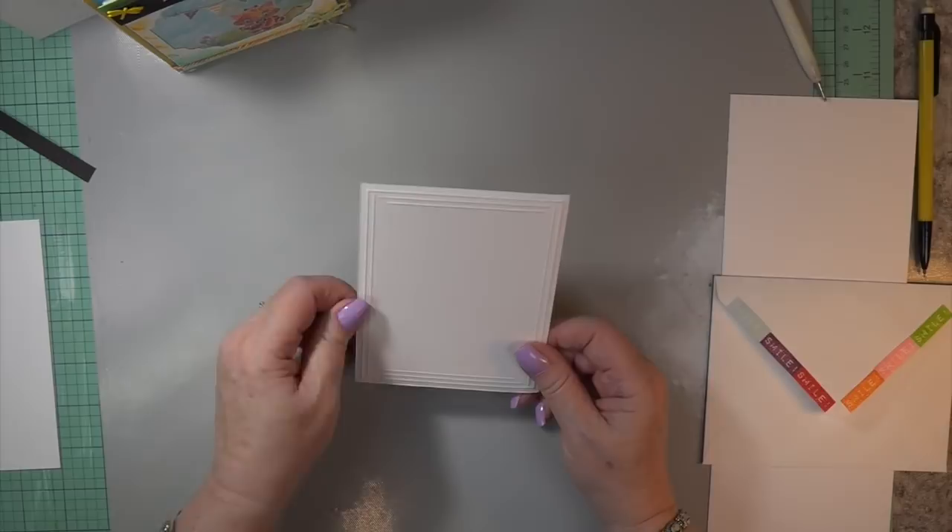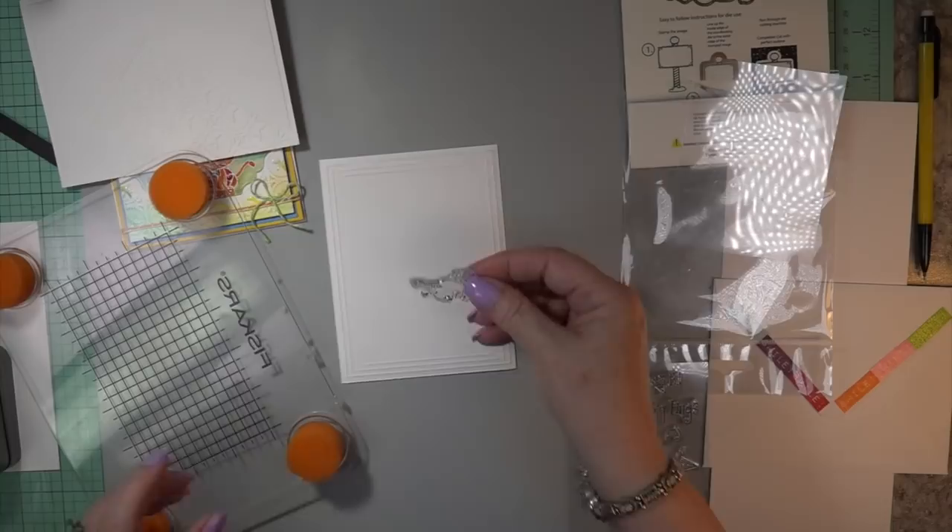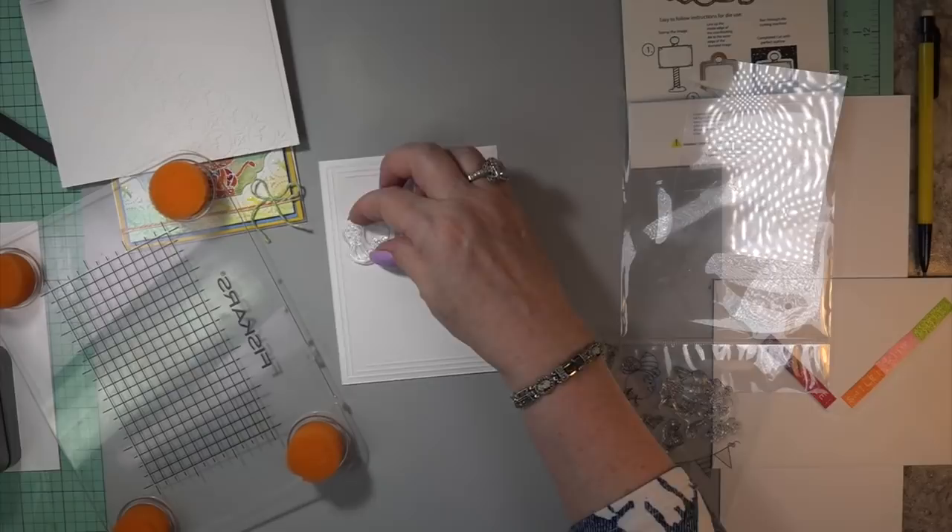I scored it all the way around and added some score marks — there it is. You're going to get a big sale on those embossing folders if you hop over to the shop. Add to cart if they're still there — you're not even going to believe the prices. Go over to my blog and subscribe — that way you will get the video always on my blog with a little chit chat plus all of the products I use. All you have to do is touch the link.